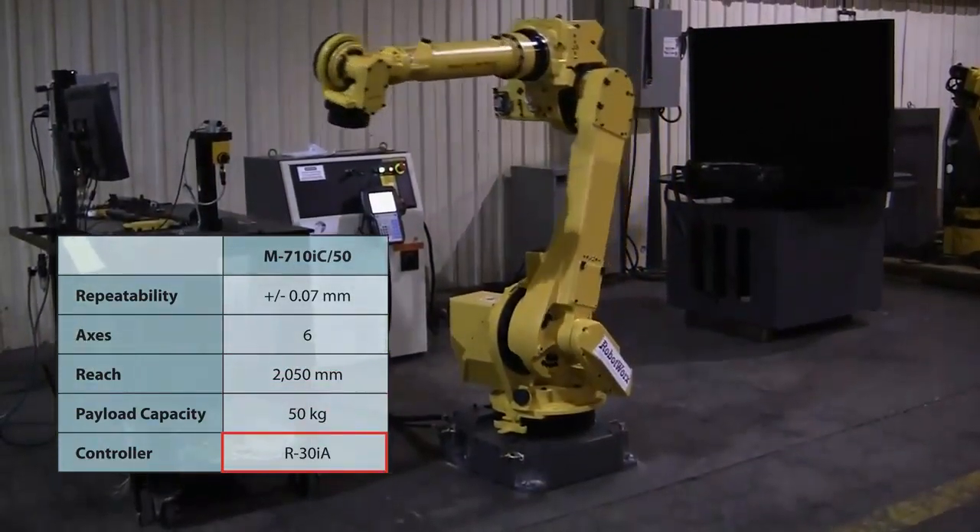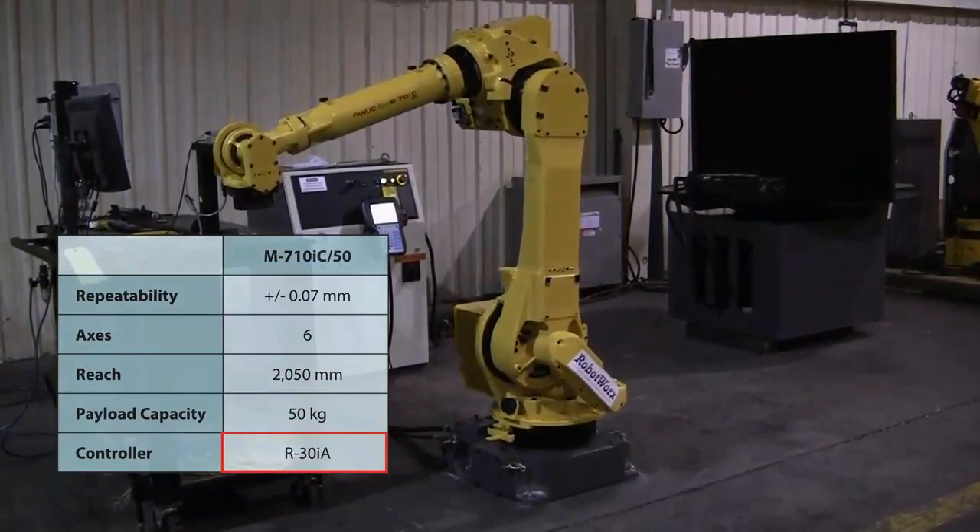An R30IA controller and teach pendant are used to program and direct the robot's arm.